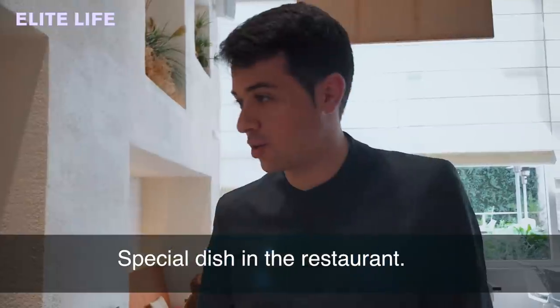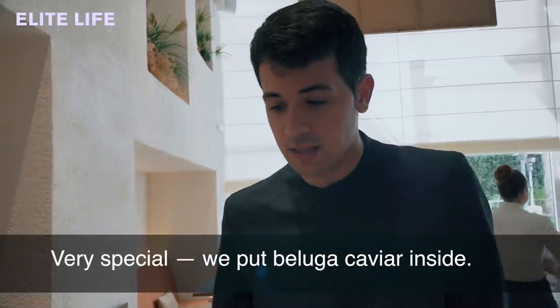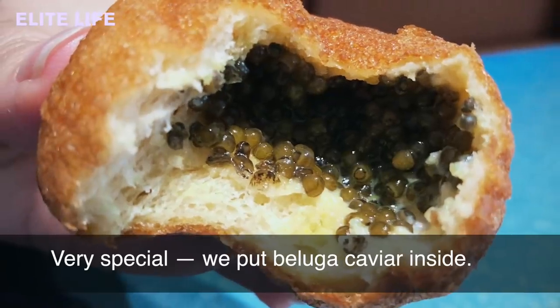A special dish here in the restaurant is a new technique we make here — it's the Chinese bread. It's special because we put inside the beluga caviar.